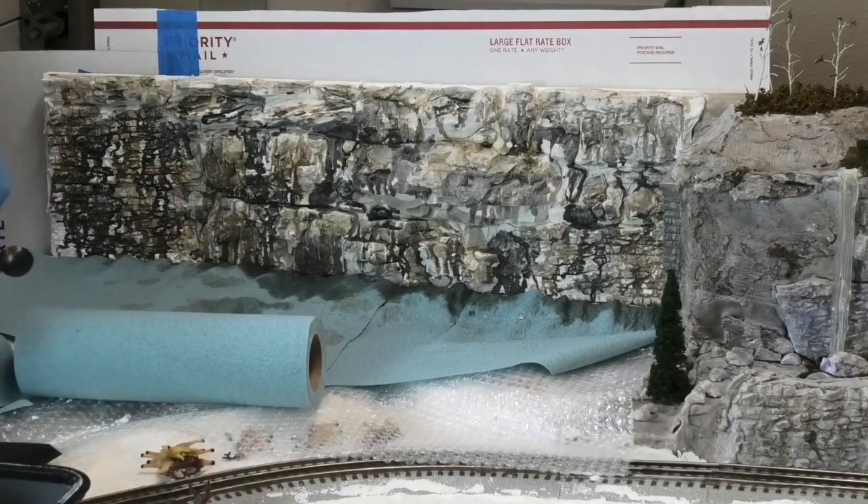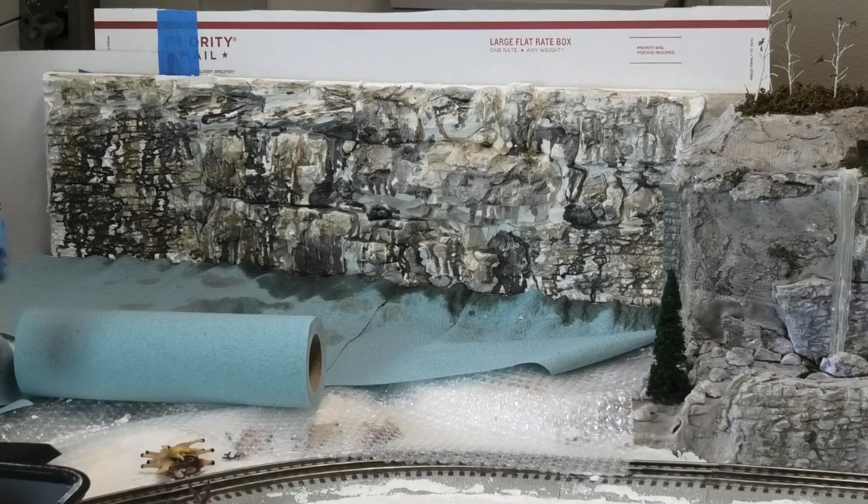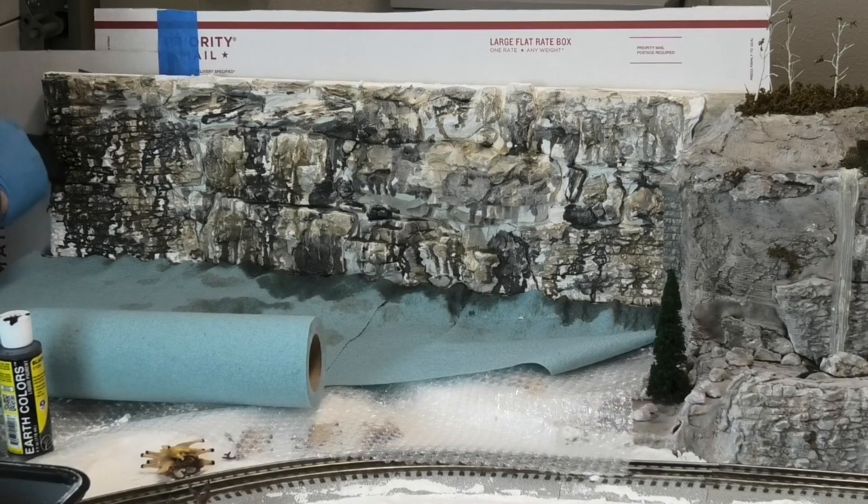My final wash is the same 12 to 1 mix that I used for my secondary washes. This final all-over black pigment wash will make the rocks look much more complete and realistic. If you think about how real rocks look in nature, there will be streaks running down them where water and rain have washed dirt out of the soil above, or leached metals out of the rocks themselves, streaking down and covering the face of the cliff. That's what we're going to be doing here — washing the whole thing in black will darken it up.